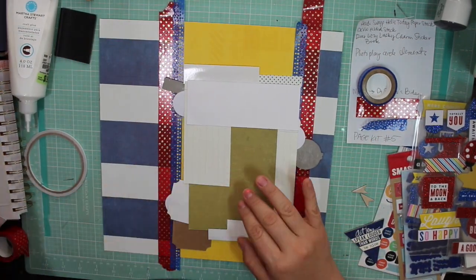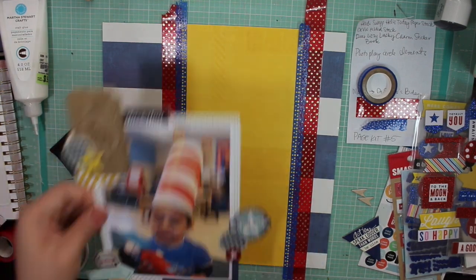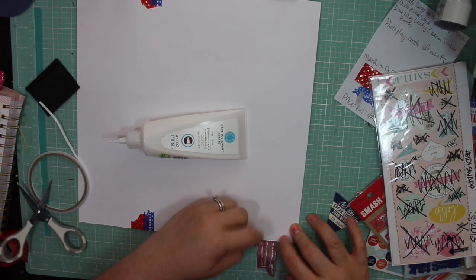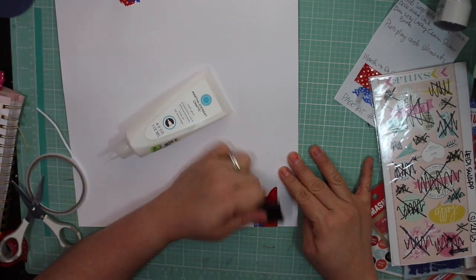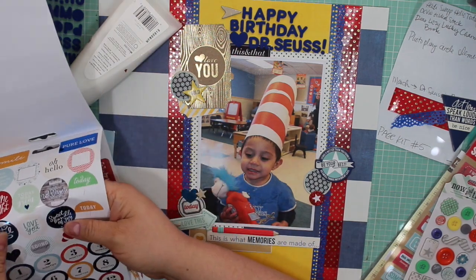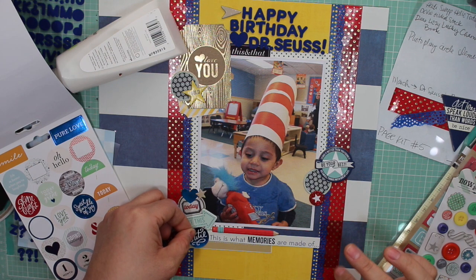My son is wearing a blue shirt, and the Thing One or Thing Two he has has blue hair, but it's a different shade, and there's stuff around the classroom in his daycare with primary colors — which is basically why I gravitated to the blue, yellow, and red in this layout. I do reinforce the ends so they don't come off later, even folding it over on the back. I'm using this Silhouette scraper to spread glue out evenly rather than leaving wet puddles.